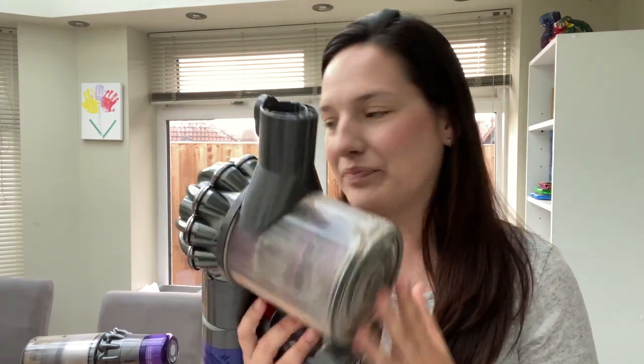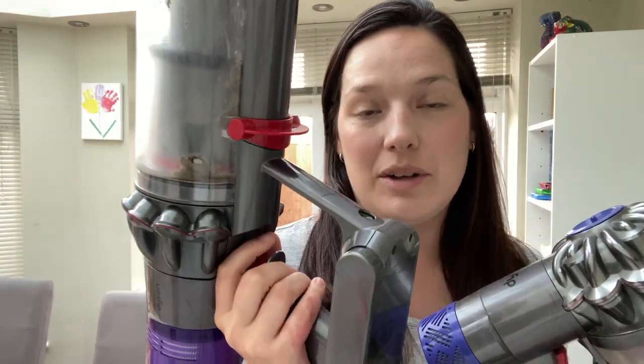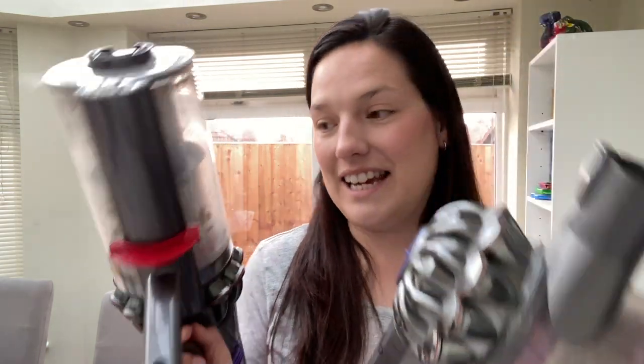I bought the V6 about seven or eight years ago, and then we got the Dyson V11 only three years ago. The first thing I'm going to tell you is that the V11, the newer version, did not last as long as the V6. The V6 started to lose its power and not suck up as well as it should, but we kept it for dirtier jobs and upgraded to the V11. One of the main things to note is that the warranty with the cordless Dyson is only two years.